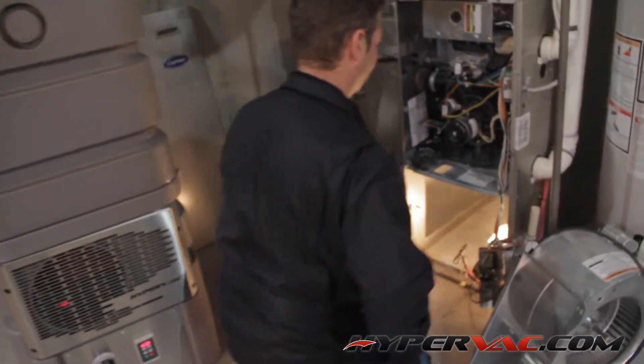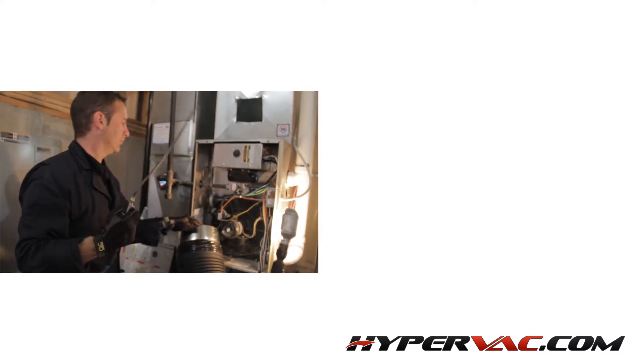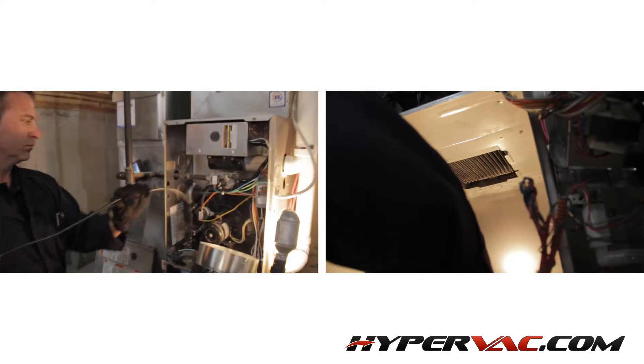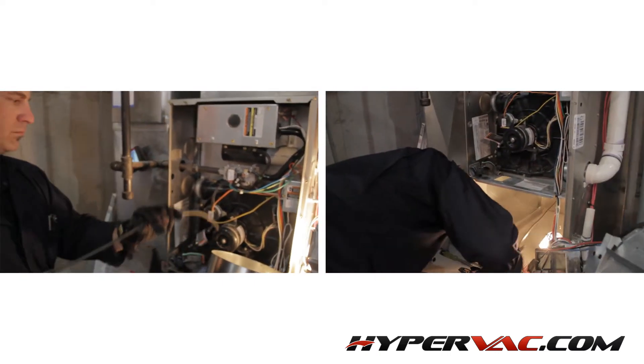Now that our ducting is clean, we can clean the furnace and blower. Use your blow gun to clean off any dust accumulated on and around the burners and anywhere else in the furnace itself. If the furnace you're working on is equipped with a reheat coil, make sure this is cleaned off as well.